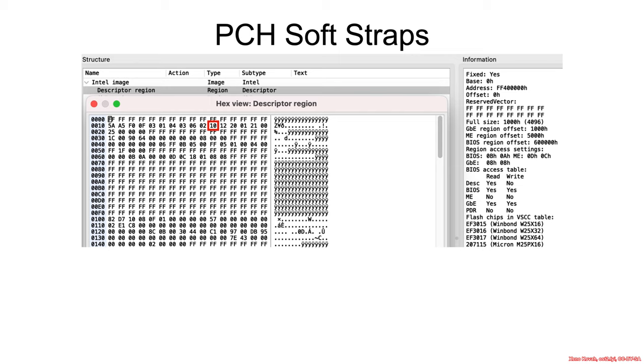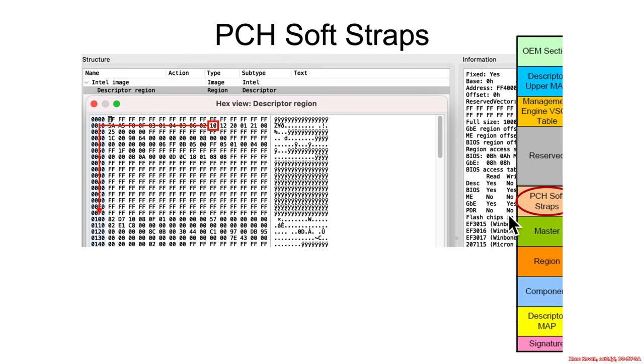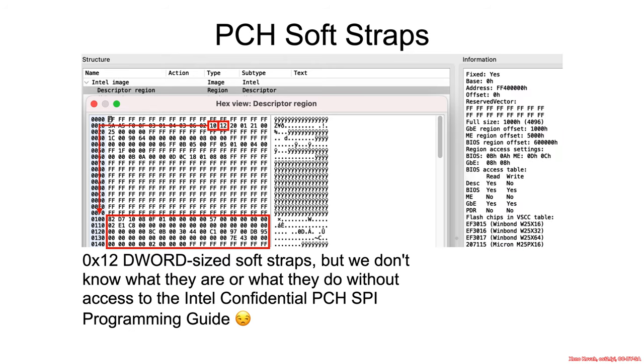Next up in the flash map portion of the flash descriptor was the PCH soft straps, which it told us was at offset hex 100 — and that's that right there. Furthermore, it tells us that there are 18, so hex 12, possible soft straps inside of this thing, each of which is d-word sized, so 4-byte sized.